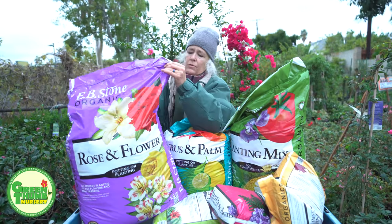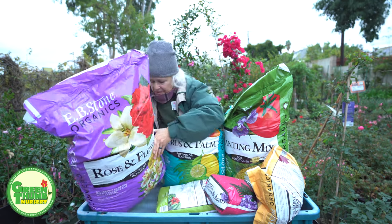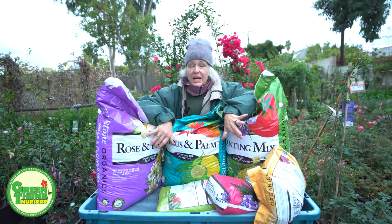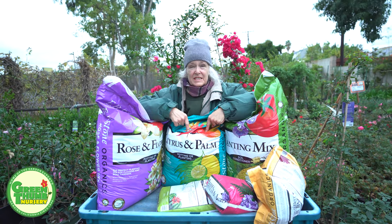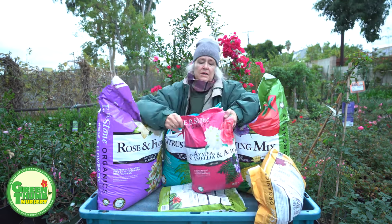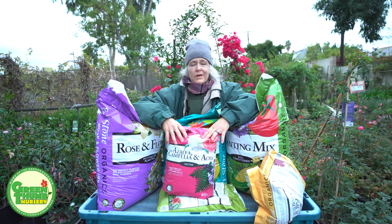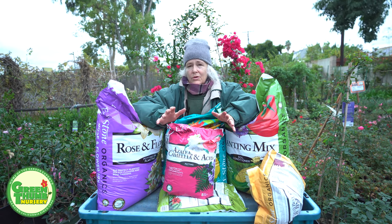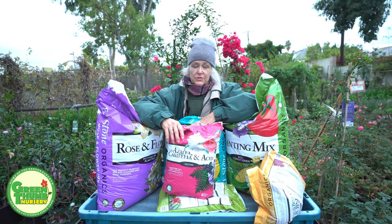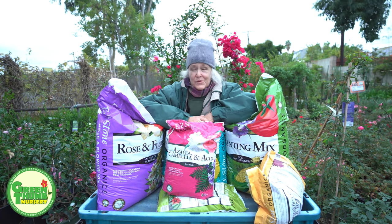We also have the EB Stone rose and flower mix, which is for roses and flowers as the name suggests. All of these planting mixes can be interchanged, keeping in mind: if the plant needs extra drainage, the citrus palm mix is a good choice; if it needs more acidity, the azalea camellia mix is the one to use. If you already have one of these bags on hand and don't want to buy another, as long as it's not a cactus or something that needs good drainage, any of these products will do the job.